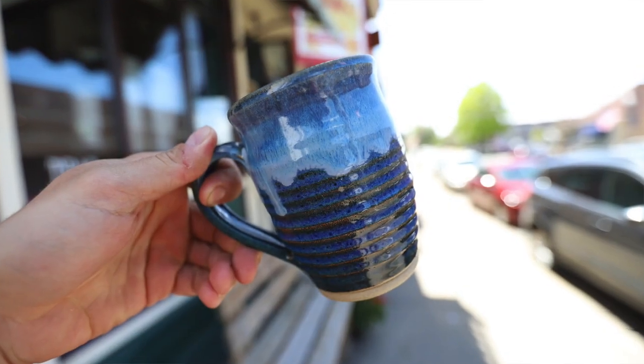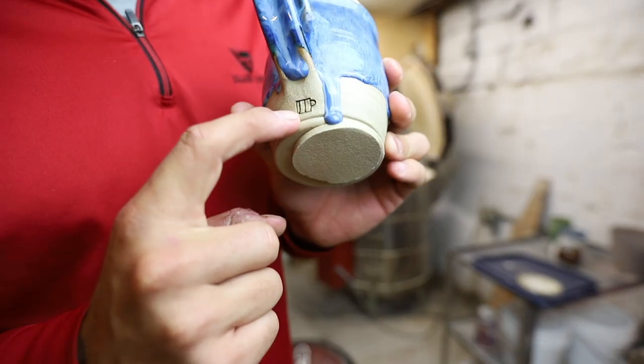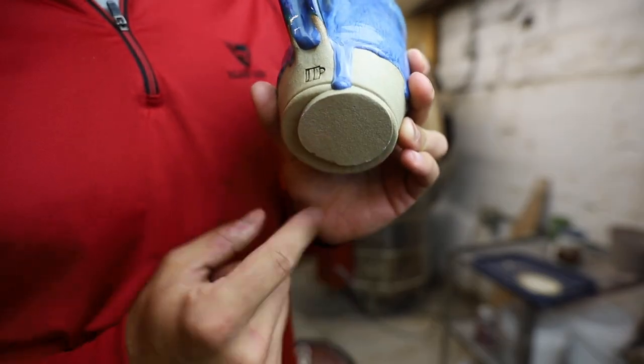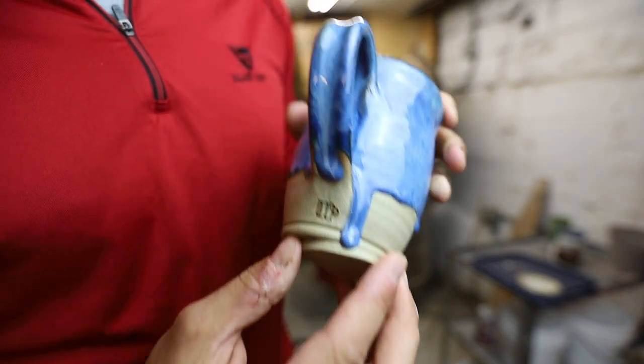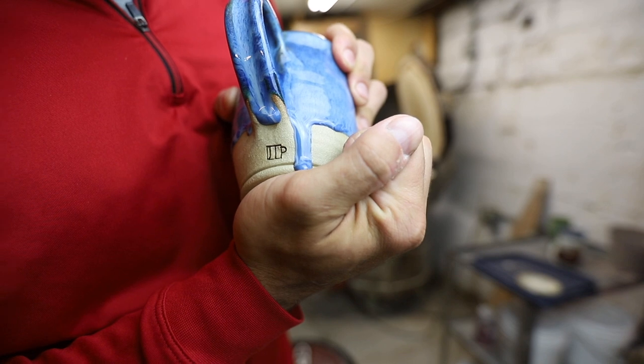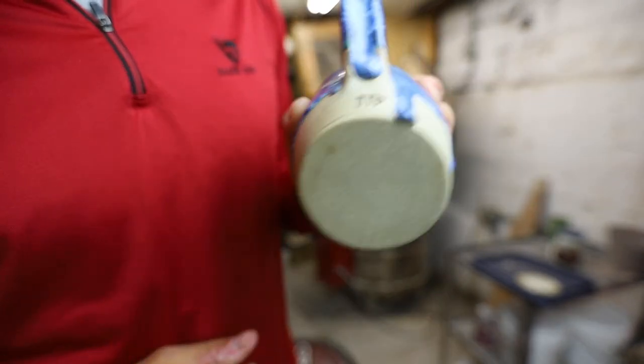Look at that drip down. So right here — I put my little JTP stamp thing, and I'm worried that if I take it off it's gonna bust, but I have to do it. Got it! It dripped down below so I'm gonna have to grind that off anyway, but at least it didn't take a chunk off the mug.